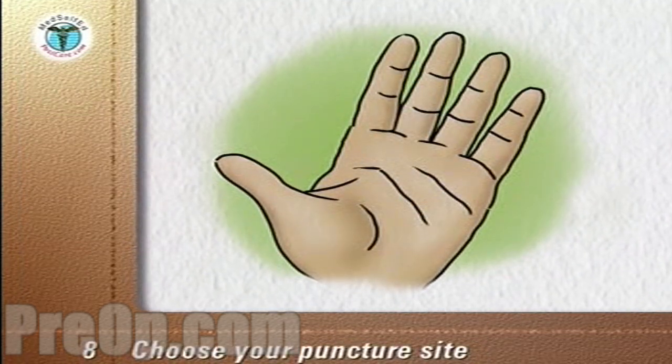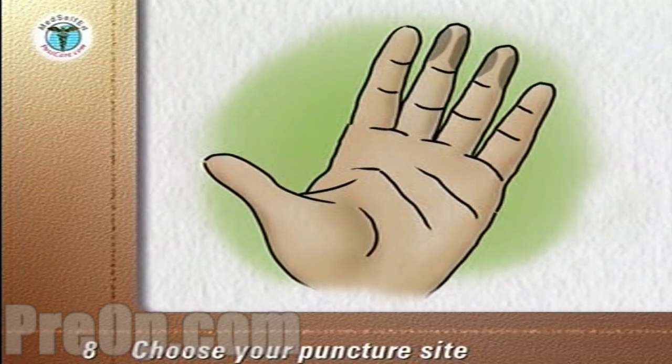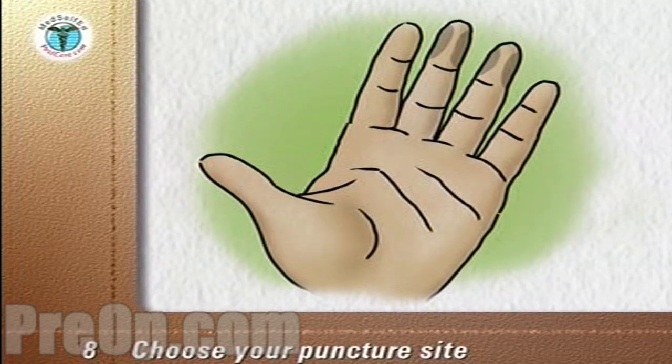Choose your puncture site. The sides of the end segment of the finger are the best sites. Stroke down the finger to push blood toward the puncture site.